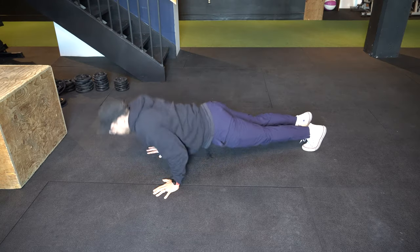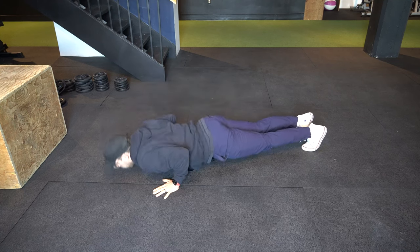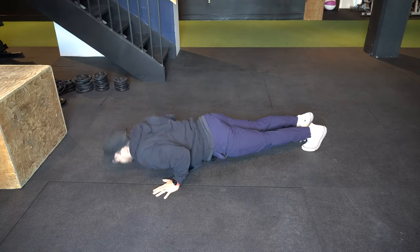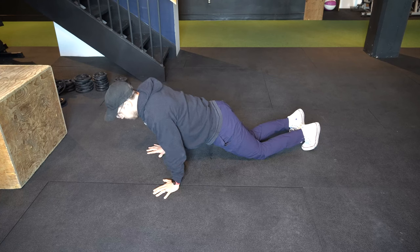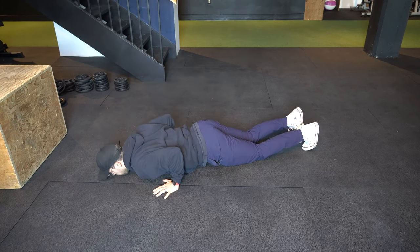For your push-ups, have a number in mind of what you want to hit in that minute. You don't need to be doing consecutive push-ups throughout that minute. You can do one, take a rest, another one, take a rest — it's completely up to you. I also recommend picking one standard and sticking to that. If you plan on doing plank push-ups, do your best to do plank push-ups throughout the entire three rounds. If you think you're going to need to go down to knee push-ups, then I personally recommend starting with knee push-ups. This way, when you retest this workout, you can really see how much you've improved.